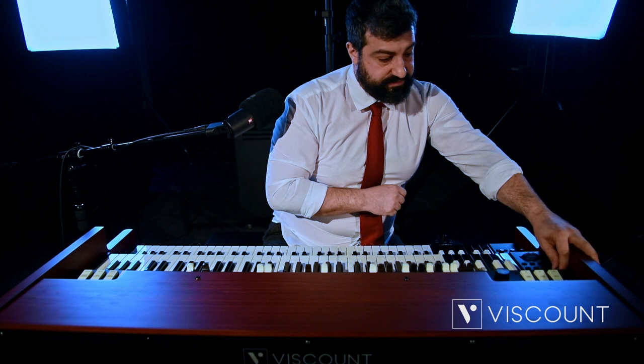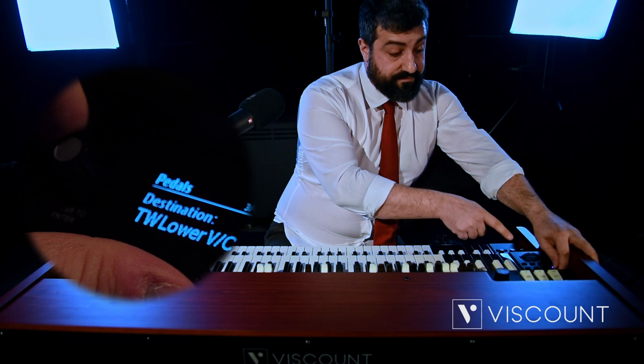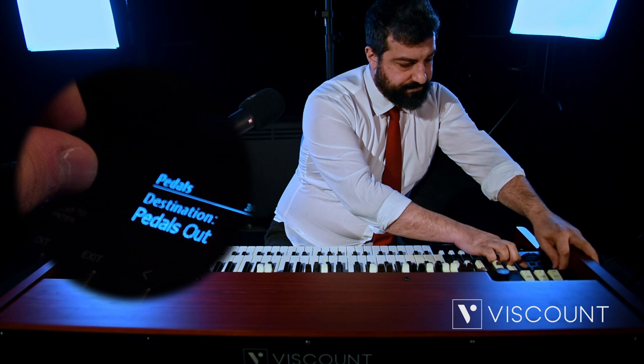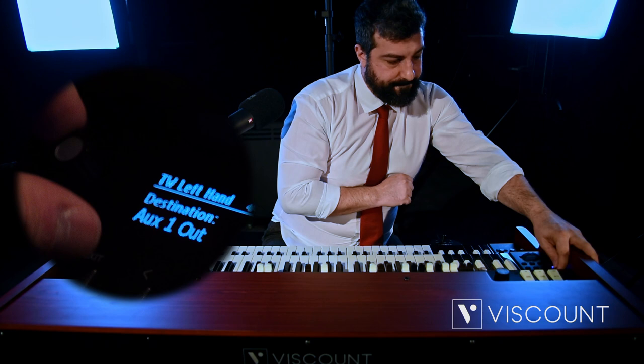The same goes for the lower — we can decide where to send the signal. Same thing goes for the pedals. The pedalboard can have the totally effects-free output, with the vibrato chorus of the lower manual, or the totally independent pedals out output.